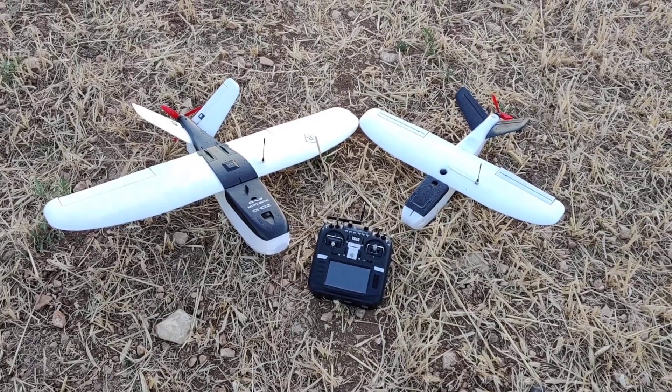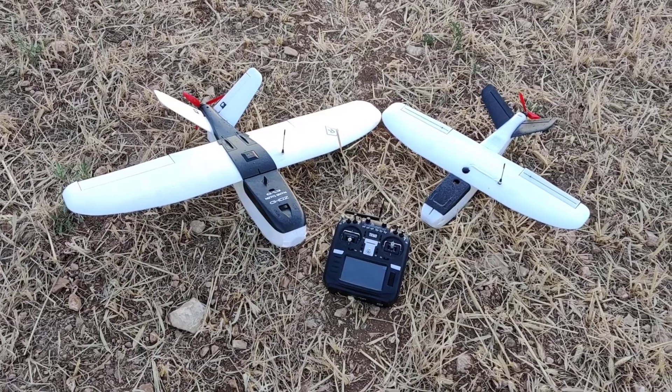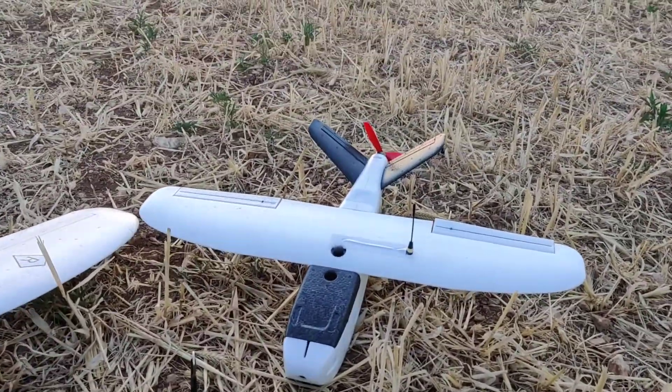I finally managed to find some time and fix the baby talon — that's what I'm going to call it from now on — and I have to say it came out pretty well.